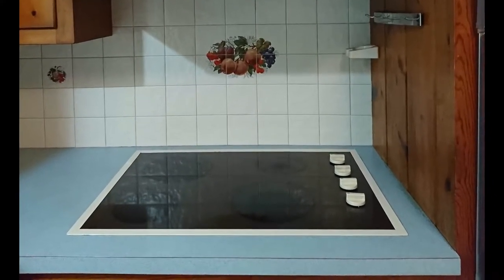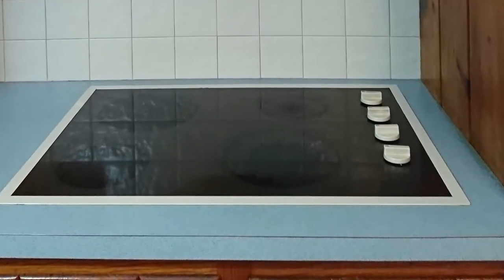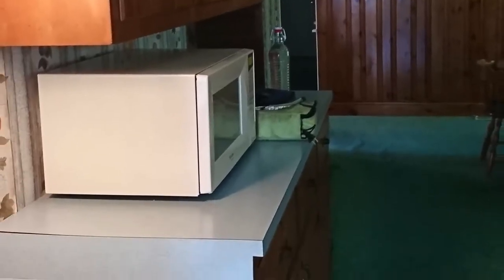Check out Grandma's 90s laminate countertop. Now common wisdom says, oh granite — if you're gonna do the counters you might as well replace it with granite. Me though, I'm on a budget, perhaps even a $40 budget.